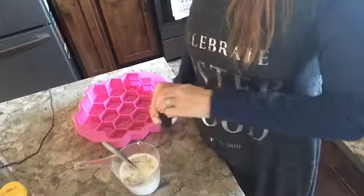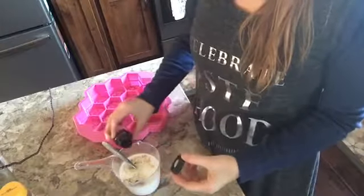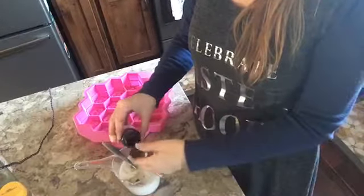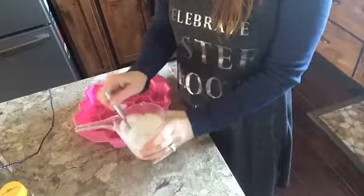Get all that honey out of there, and then lastly we'll add a little bit of fragrance — oatmeal milk and honey. Just a little bit; it'll be a wonderful fragrance to have on your hands.